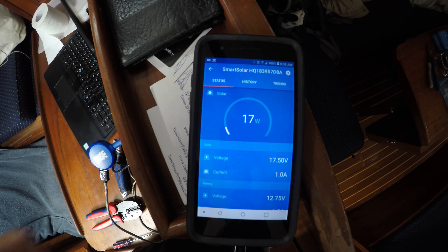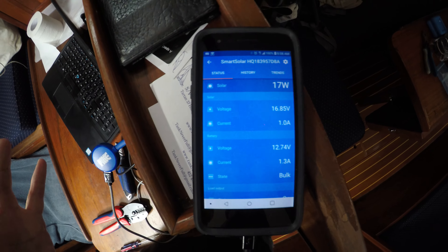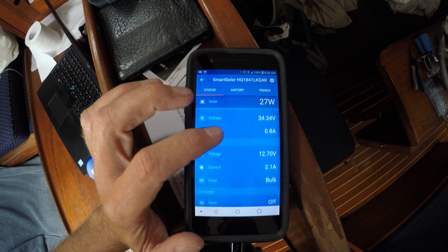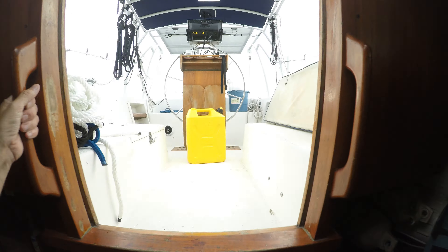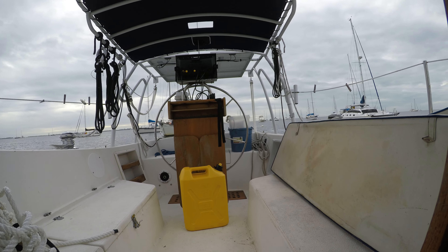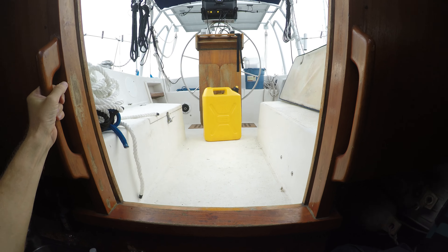I'm currently generating 17 watts in pretty crappy conditions. I expect between 100 and 150 watts typically from the big panels, so we're putting out only a little bit more right now. It's not a great reading this morning, but later in the day the clouds are supposed to clear up — it should be sunny all afternoon, so I should generate massive amounts of power this afternoon. Now the big thing is I get to finally clean up the boat. I don't have any other large projects to do.